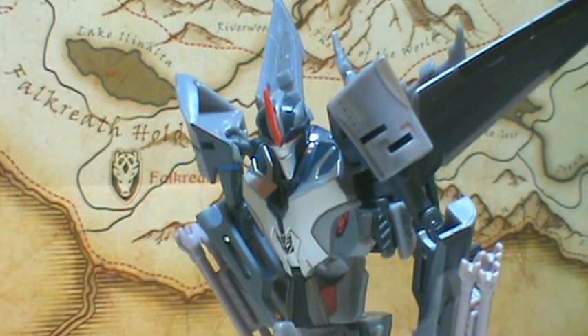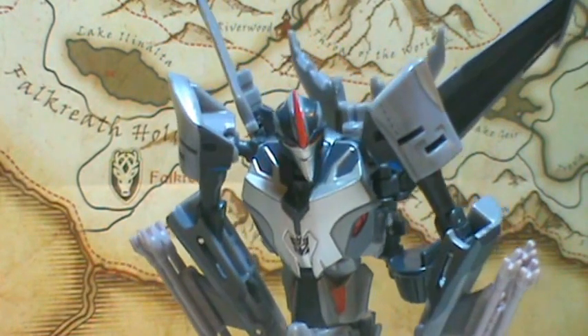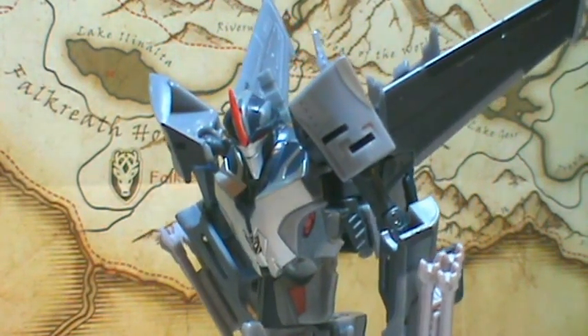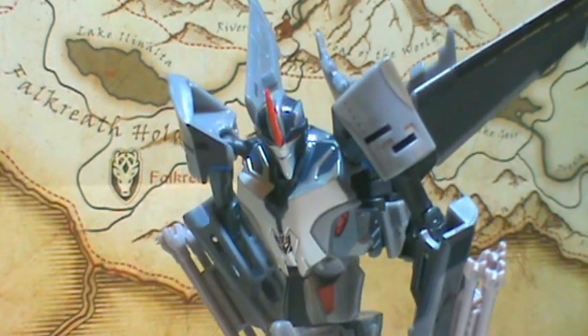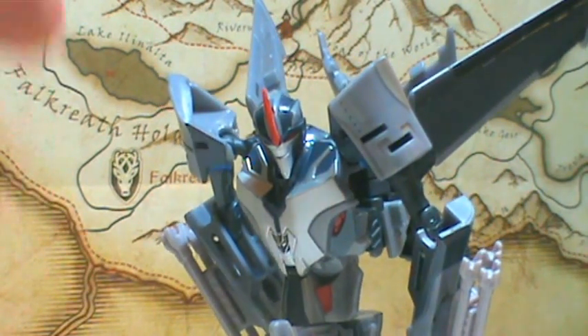But overall — great First Edition figure, great figure in general, great Starscream, and I absolutely love him. This is Awesomejohn22.